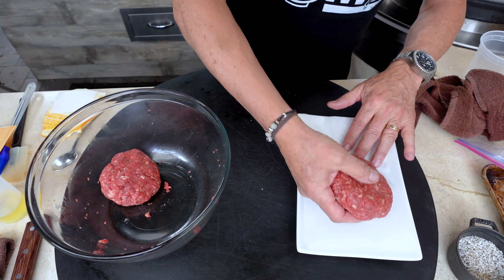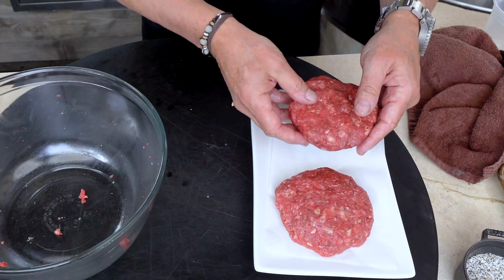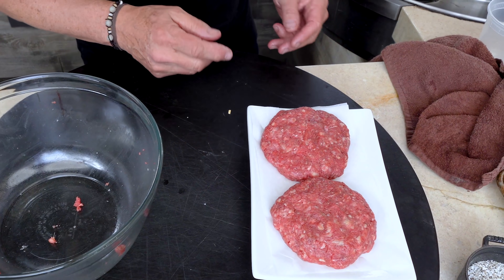When this is ready, put it on wax paper and do the same with the second one. The onions are coming along. Let's make a sauce.